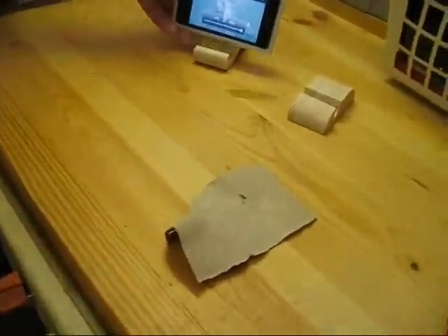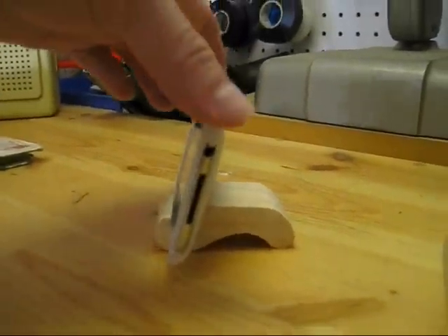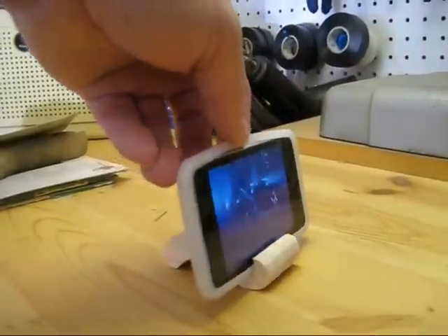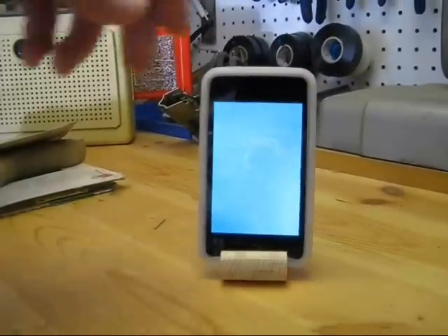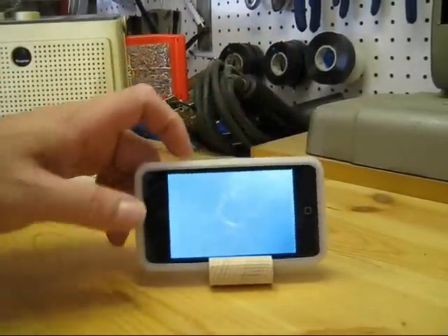There's the second one we did. It was more of a curved shape — rather than a flat bottom, it had kind of an arch in it. That one was pretty cool too. They work really well, and they're simple, quick projects.